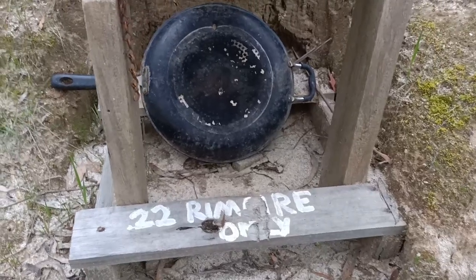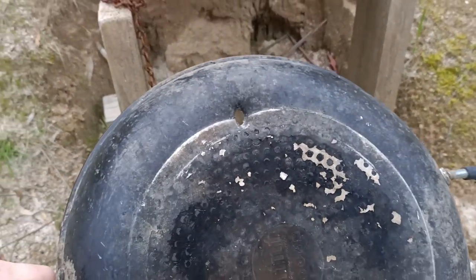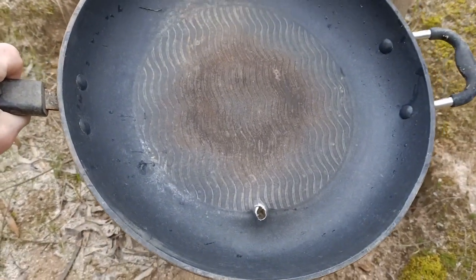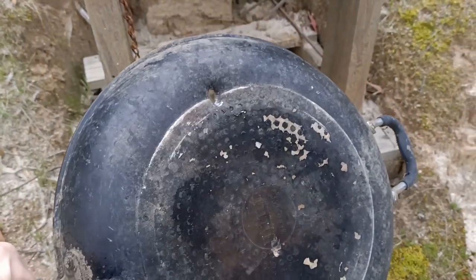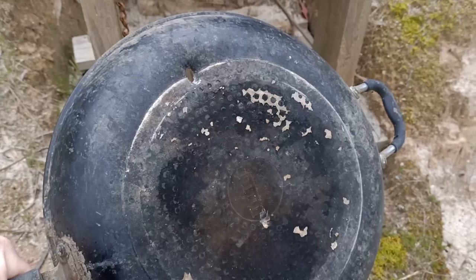Those 60 grainers do go through it. It smacked it high there — it actually has a flatter trajectory than I would have expected. It came straight through there. I wouldn't think it's got a lot of energy on the other side, but I certainly would not want to be standing behind it. So it's not looking very bulletproof. I reckon we amp it up a little bit and use a standard target load and see what that does to it.